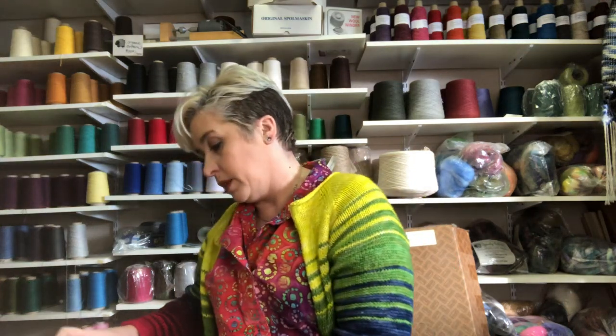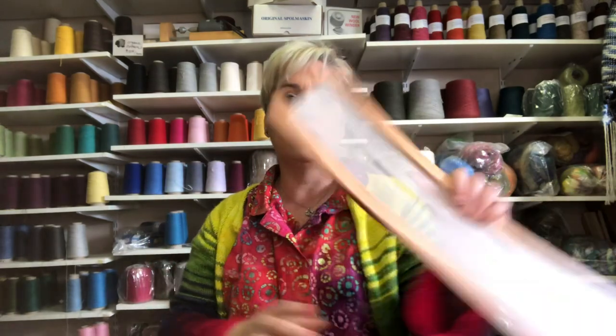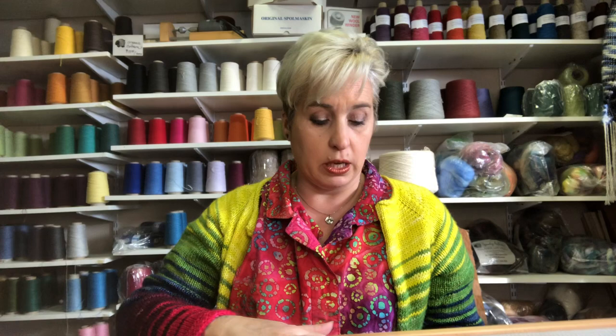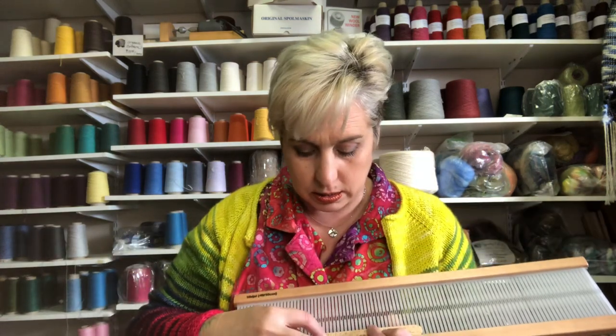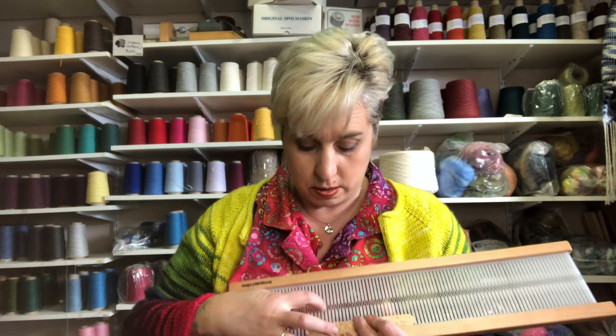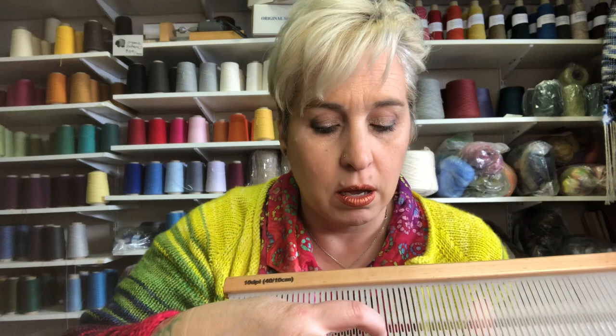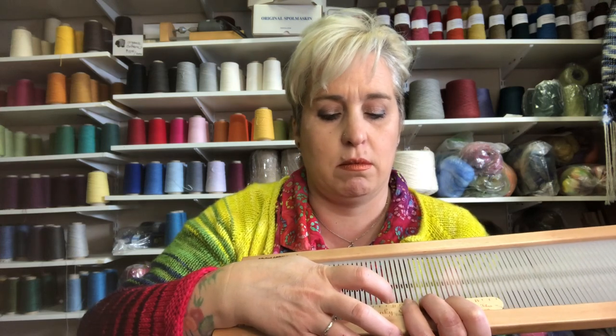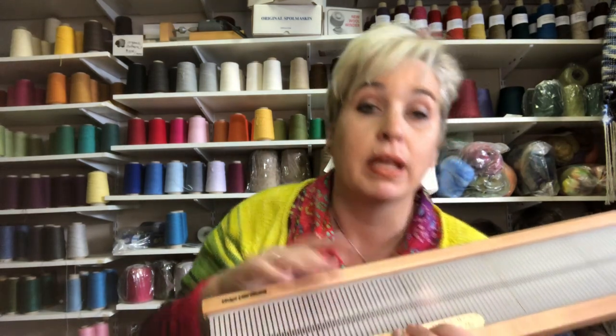I'm just gonna grab the ten dent here because this is the most common. On most looms there's something written on them about what dent size. On the Schacht they're kind of imprinted in here, but somewhere on the heddle most companies put what dent it is. If you can't find it or you're not sure, you would take your ruler and put it on here. I count the holes and the slots — one, two, three, four, five, six, seven, eight, nine, ten. So ten dents — there are ten places for my yarn to go on this particular heddle.